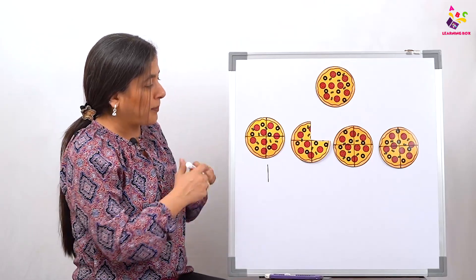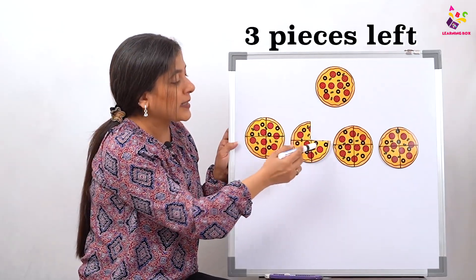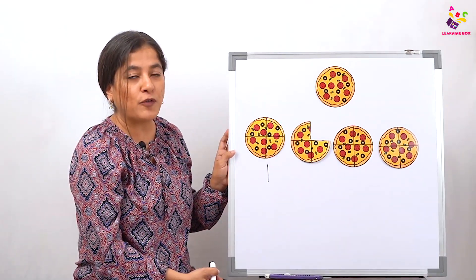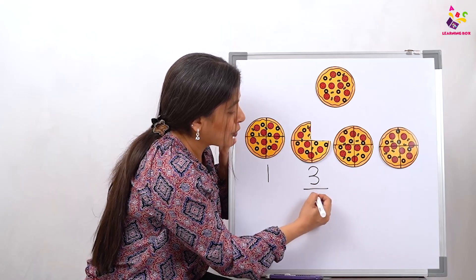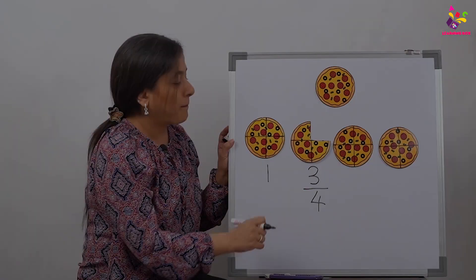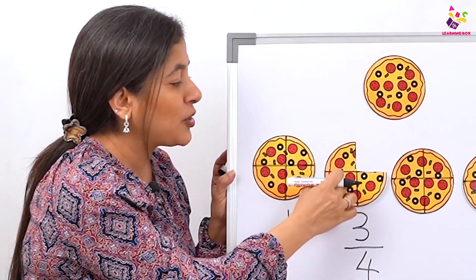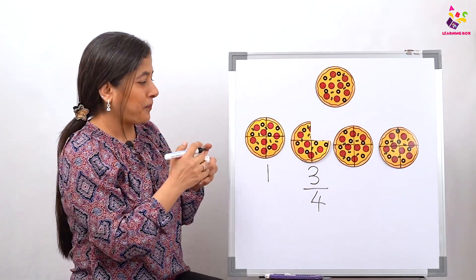So what happened? From that one pizza which had four pieces, there are only three pieces left. How many pieces from four? Three pieces. So now we are going to write three-fourths. What is this? Three-fourths of a pizza, because there were four pieces — one, two, three, four — and now out of four there are only three left: one, two, three, because we ate one away.